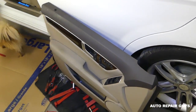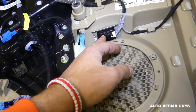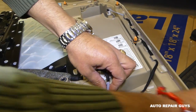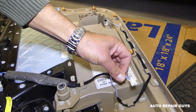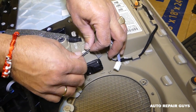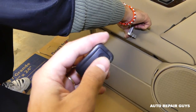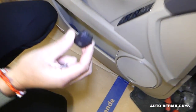The door panel is out. Now, the trunk release switch is right here. To remove it, first disconnect the wire — push it in from this side and release it. You can use a small screwdriver to help. Pull the wire out. Now that metal locking piece needs to come out — slide it out gently, twist left and right. The switch will push out. This is the trunk release switch.